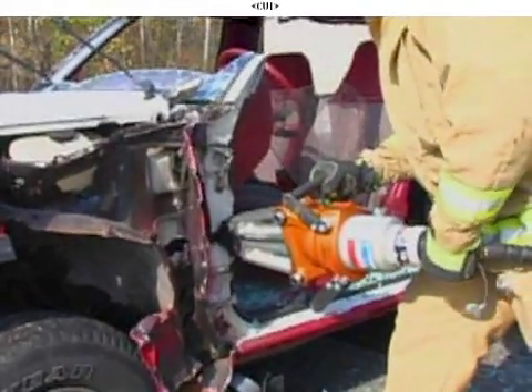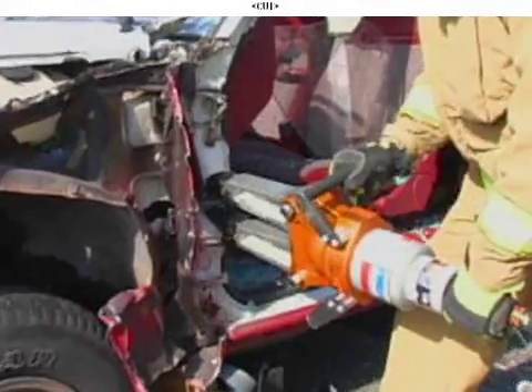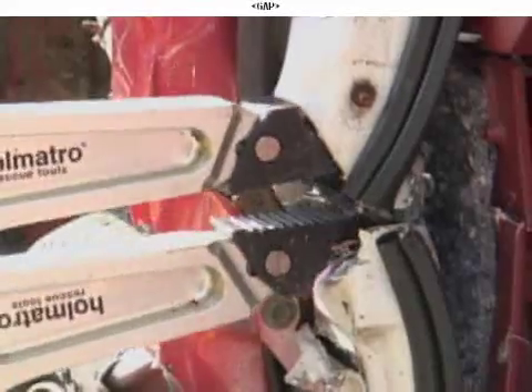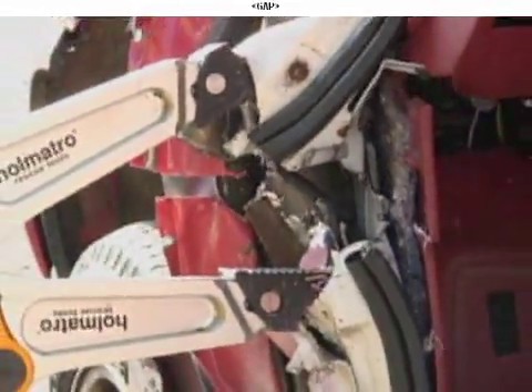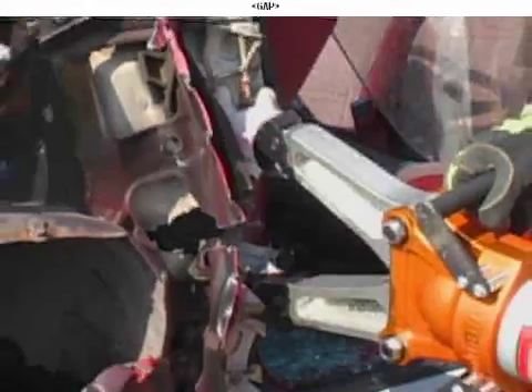Once we've done that, we're going to come in with our spreaders at 90 degrees — basically at a right angle to that dashboard. We put our spreader tips into that hole and open the spreader up. As it opens up, it's going to lift the dash up, and it may even push some of the floor down at the same time, getting it away from the patient's feet.